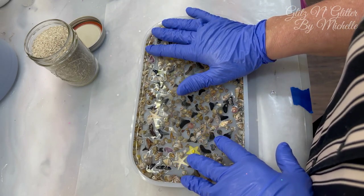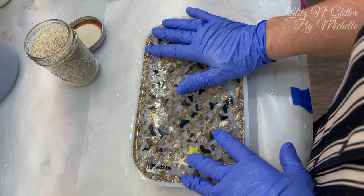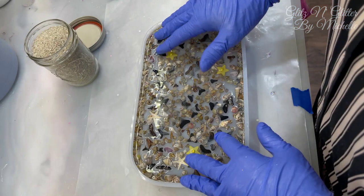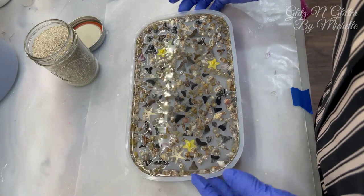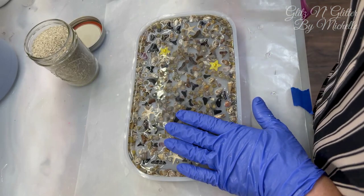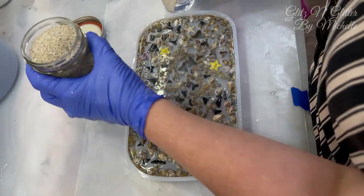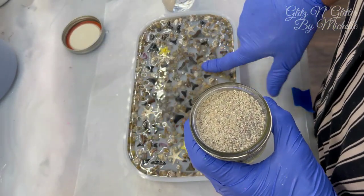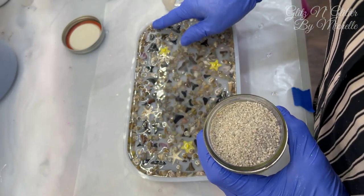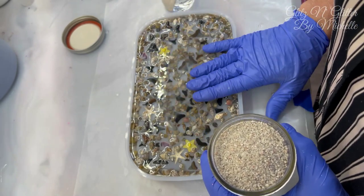Hey guys, welcome back. There's an alligator out in my front pond, and my brother decided to buy a remote control boat. His first venture with it was in my front pond and they drove it right next to the alligator, which decided to eat it for breakfast. So that was pretty funny — glad it wasn't mine, not my money down the drain, literally. Anyway, this is all cured. I've mixed up six ounces of resin and went out and bought some more sand so we can coat the back of this. A couple of pieces either floated or I didn't pay attention, so I'll have to get those knocked down after the sand is cured.